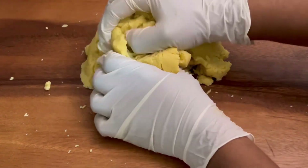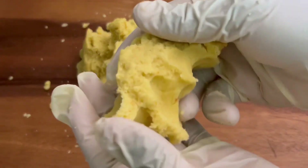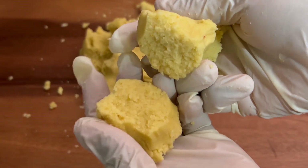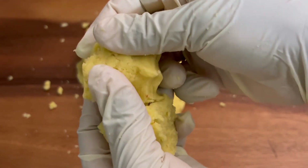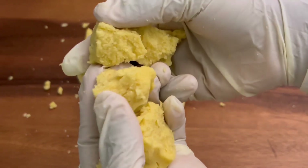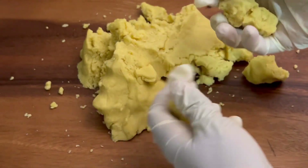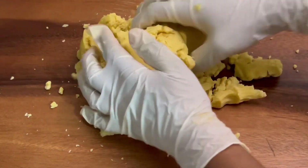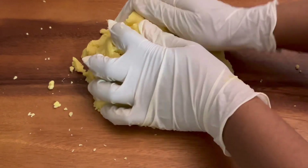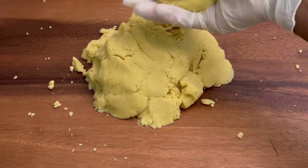Now we've finished mixing. You can see the texture has changed — very nicely mixed dough. You can see it's breaking very nicely. If you see this, that means the dough is ready. Now we're going to start making the small balls.